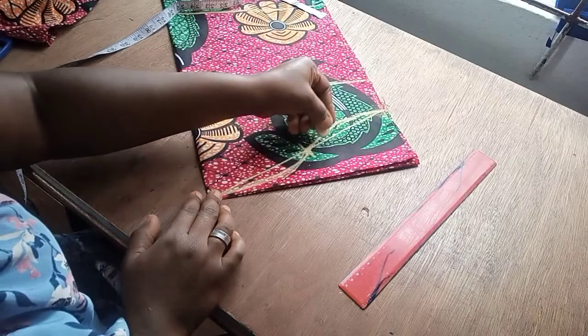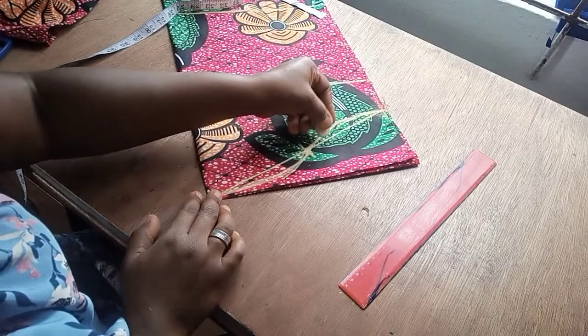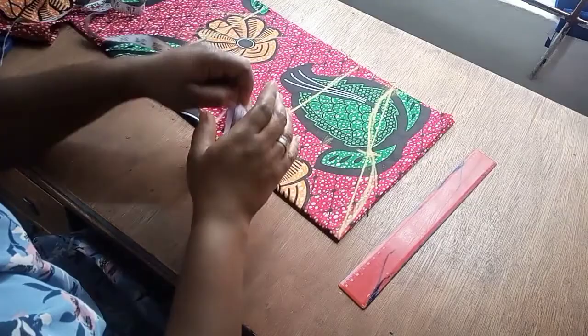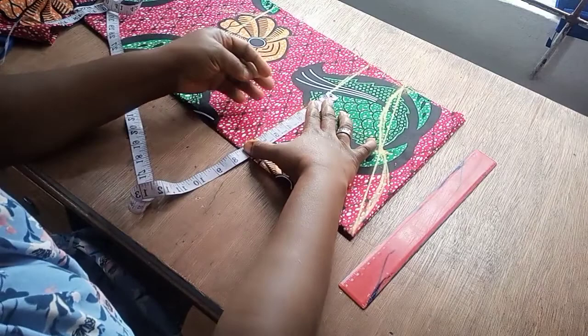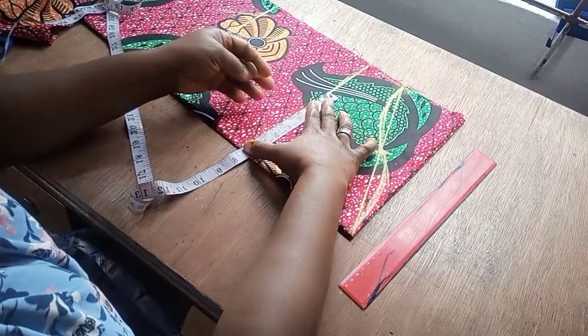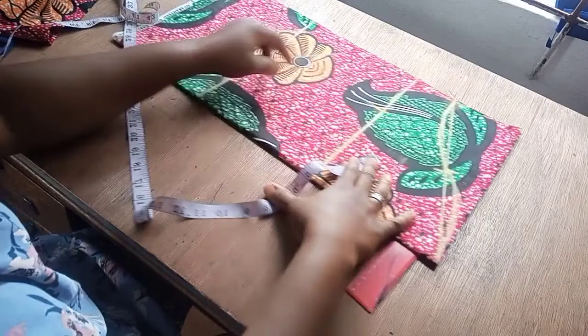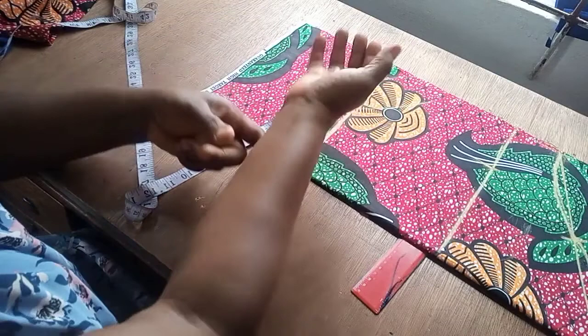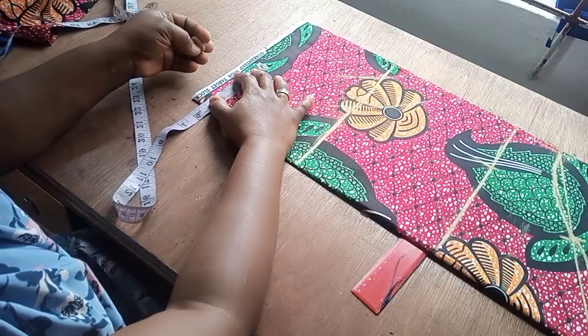We've just created our sleeve cap. If you need more details I have a tutorial on how to make a basic sleeve cap. Now I'll include the measurements: the round bicep is 14 inches divided by 2 gives 7 - feel free to add your allowances if you don't want it so fitted. For the three-quarter circumference, 13 divided by 2 gives 6.5. For the wrist circumference, 10 divided by 2 gives 5. I'm marking those and connecting the lines.